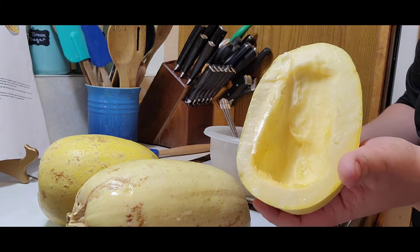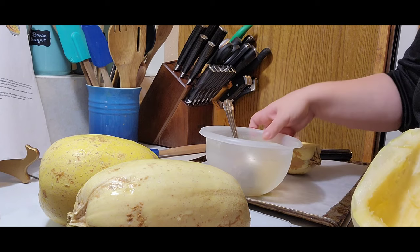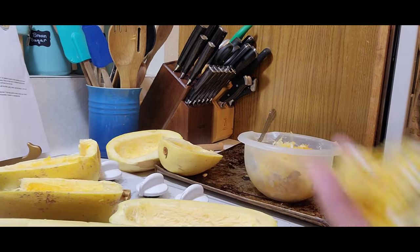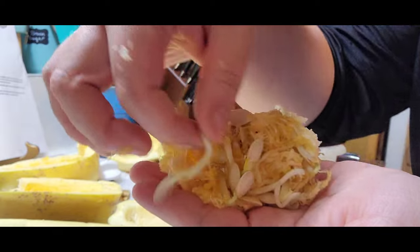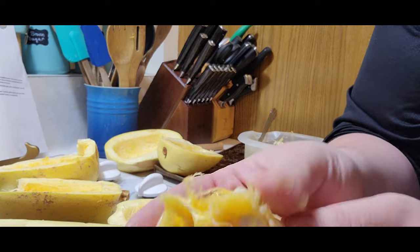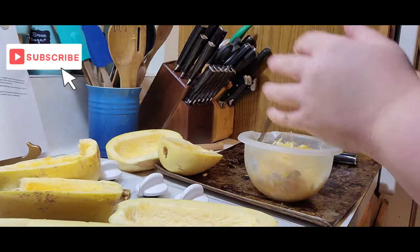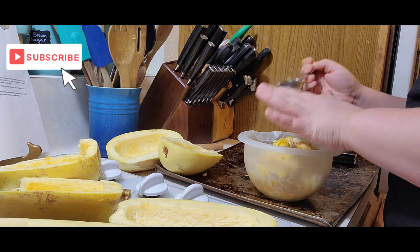That is what they look like when they're totally cleaned out. The seeds are starting to sprout — look at that! You could actually plant those, but unfortunately here they're not going to have enough time to grow. We are going to compost these — the deer will probably eat them, along with whatever wildlife: birds, skunks, squirrels.